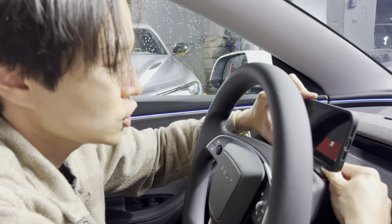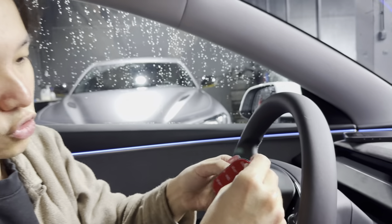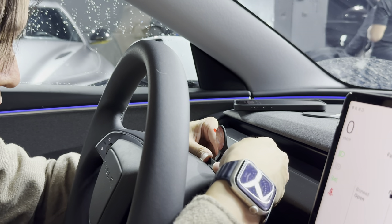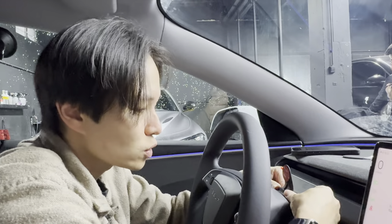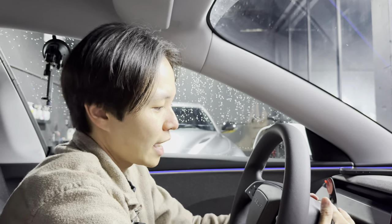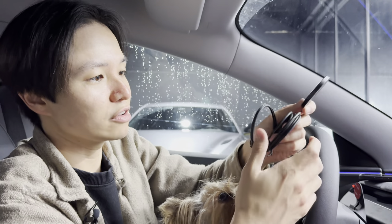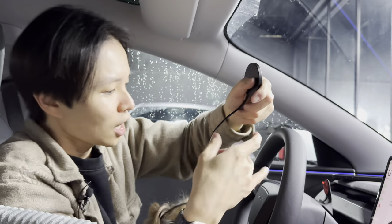Now I'm going to mount the unit on the steering column. Make sure that area is clean before mounting. Remove the 3M adhesive backing — it's a really nice sticky putty-looking material. Make sure it's straight and push it down firmly. What's nice about this is you don't need to drill any holes or cause any damage to your Tesla. The phone will be held right here over the steering column.